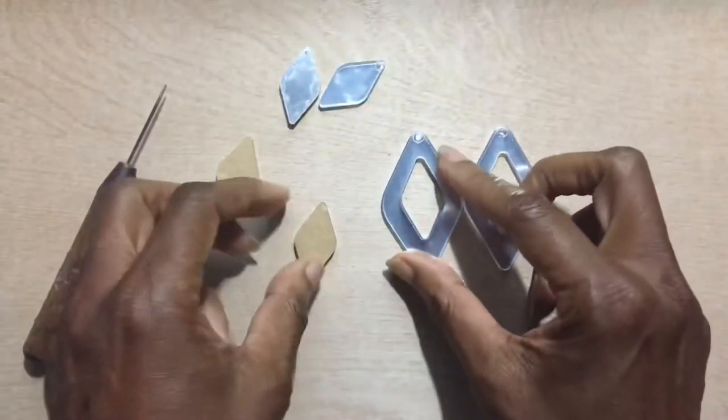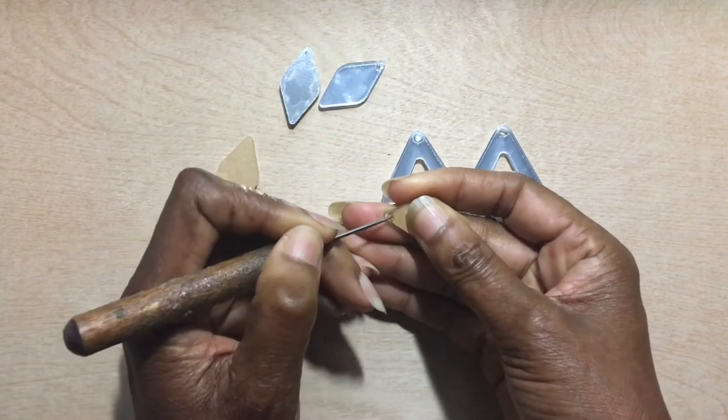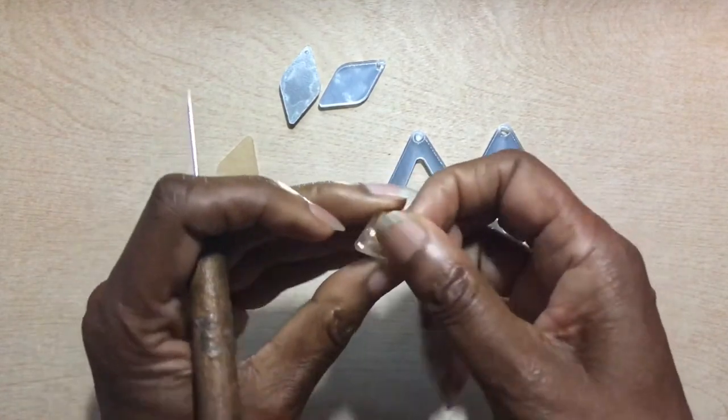I decided to combine two different kinds of acrylic — my new acrylic, the ice crystal one, along with mirror acrylic. I'll show you what I do with it.